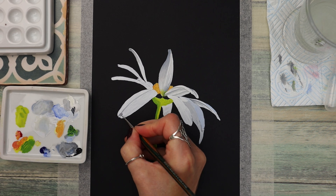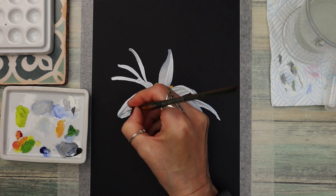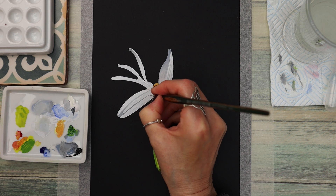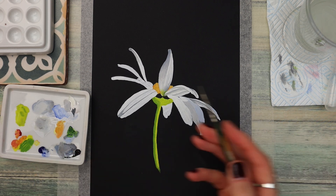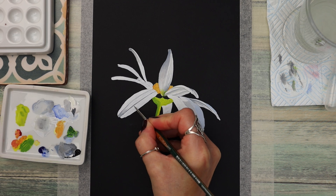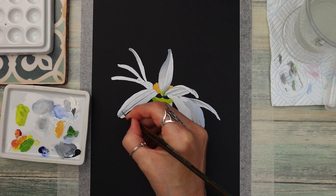If you are struggling with watercolour, maybe you'd like to try working in gouache. It's something I've been experimenting with over the last year or so and I absolutely love it. It's so different to watercolour even though both are water-based mediums — you can water down gouache to make it perform like watercolour, but I like to use it as thick as I can to get that almost oil painting or acrylic look on my paper.